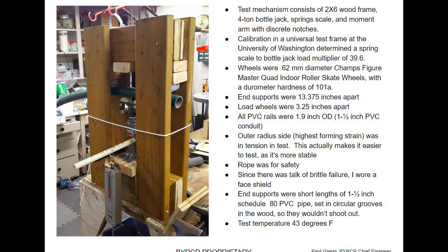The load points represent the main wheels of a backyard roller coaster cart — two wheels about three and a half inches apart. A lot depends on what wheel you choose. Most roller skate and skateboard wheels are pretty soft, and you get less friction with the hardest wheel you can get. I've been using 62 millimeter Champs figure quad indoor roller skate wheels with a durometer hardness of 100–101A, which is about the hardest I could find. I would like to use bigger wheels, but they always come softer. That's another whole discussion about wheel choice.